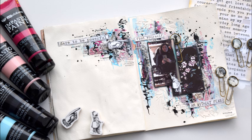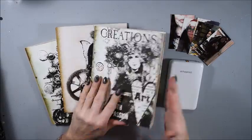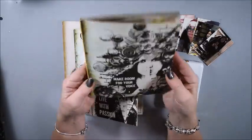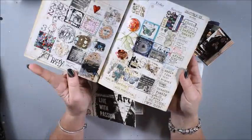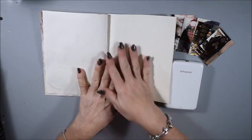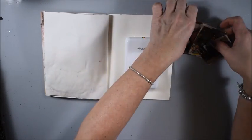Hi guys, Katja here and welcome to my YouTube channel. Today I will share with you an art journal spread. You see here three books in the art daily collections and I do a little bit different stuff in them. Today you see one where I have done small pieces, almost like inches, and this one is about me.